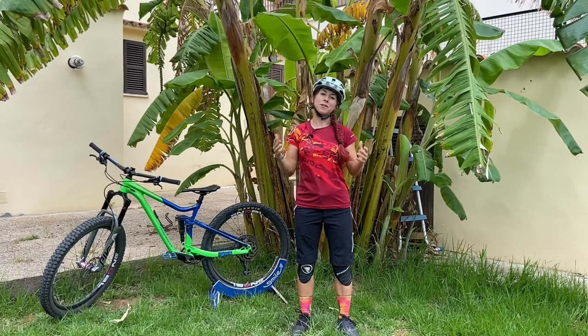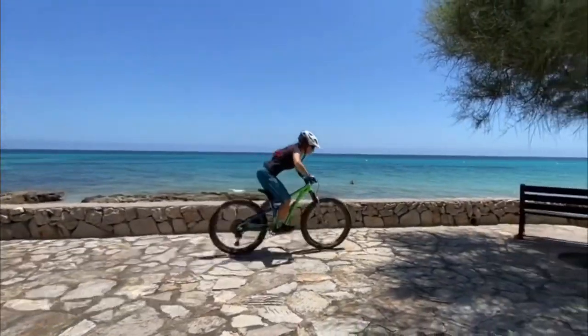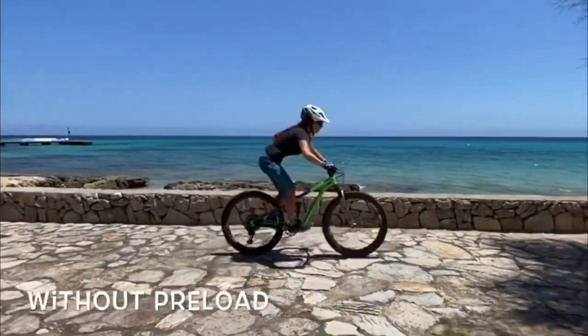Welcome to another episode of Roxy's Ride and Inspire. Today we're talking about the preload — yes or no, and why and why not.